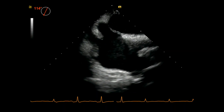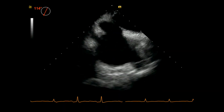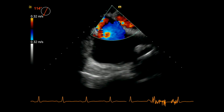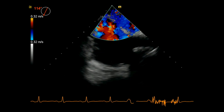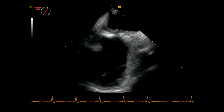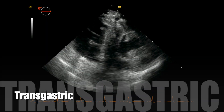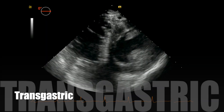I then rotate the probe to the right and omniplane up to the interatrial septum to assess for PFO or atrial septal defect with color doppler. Going a little further up on the omniplane, you can see the tricuspid valve.